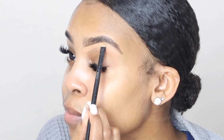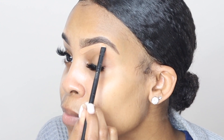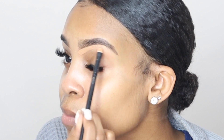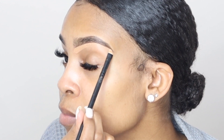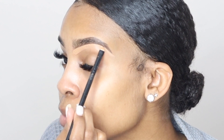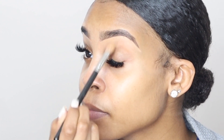My brows are naturally kind of thick, so I don't really aim to get that skinny tail at the end of my brow — you know what tail I'm talking about. As long as my brows are clean and crisp, that's all that matters to me. So as you can see here, I'm just cleaning up that end of my brow. And to blend it out, I'm just going to take a fluffy shadow brush and some setting spray — you can dampen it with water if you'd like — and just blend that concealer out.